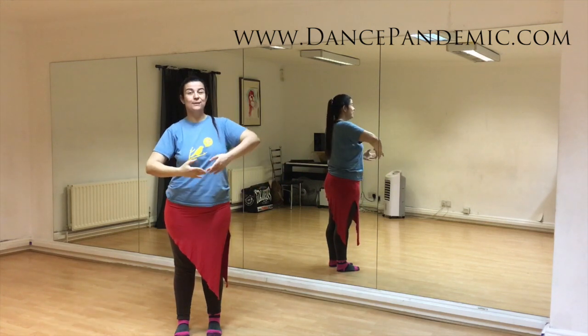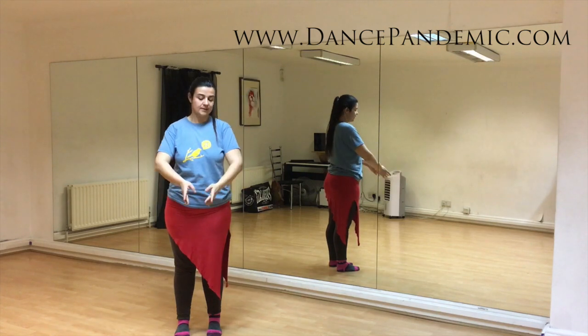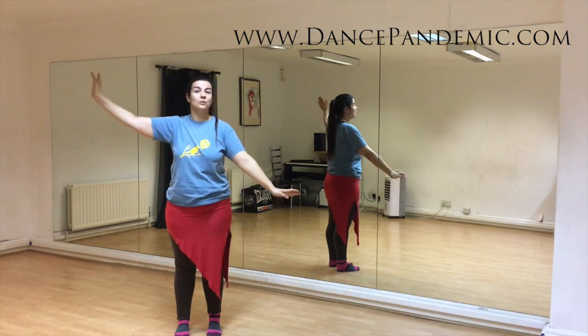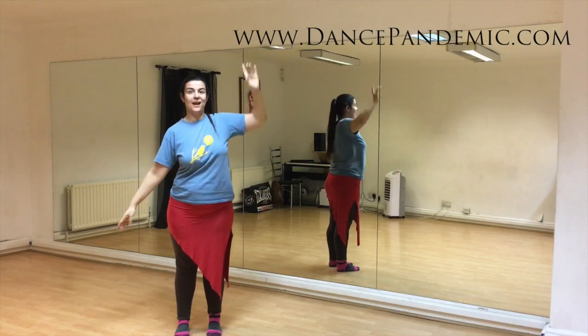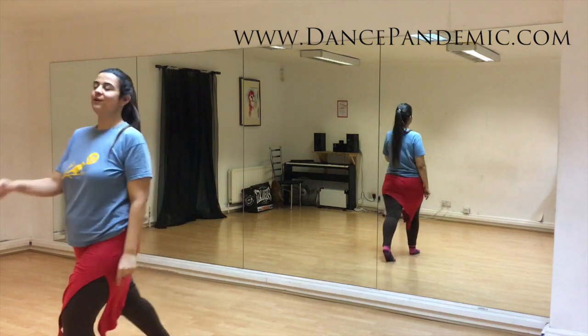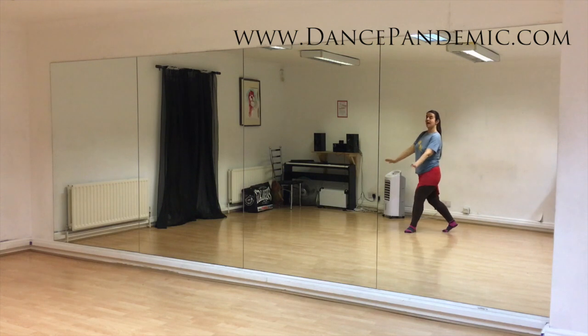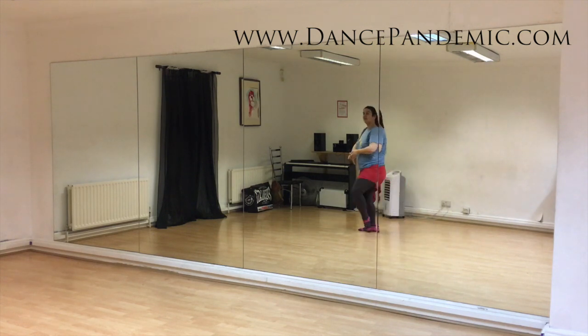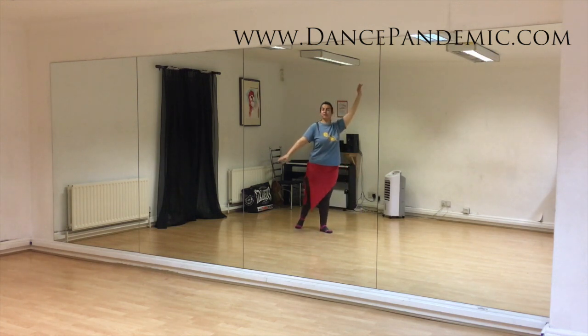And one, two, three, four. And one, two, three, four. And one, two, three, four. Let's do it to the mirror. I'm going to go right, left, right — I'm extending the arm up towards the side. I'm going to turn, leaving my left leg behind, and I'm doing half time here. Four — this will be the fourth.